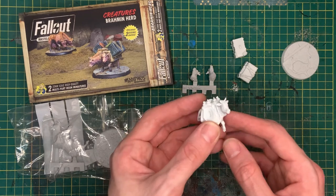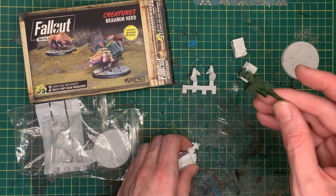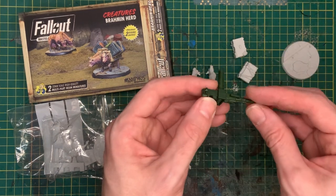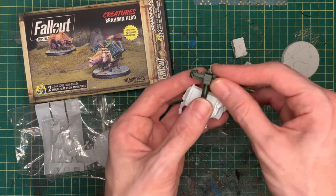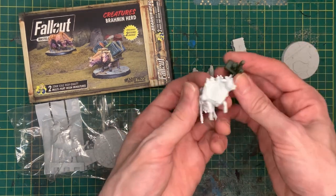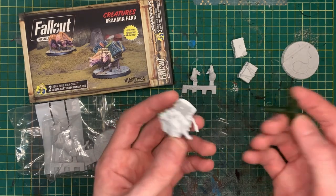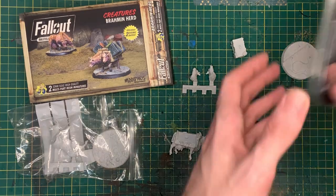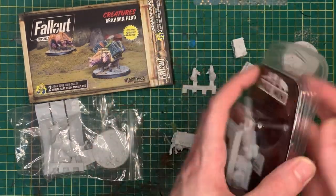The whole purpose of this challenge is to do a kit bash out of these brahmin, so I found this weird little gun from an old military set. I decided I'm going to make some sort of battle brahmin — mount some guns and machine guns on them. But that one little gun just wasn't quite enough.